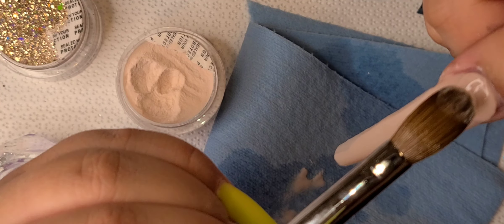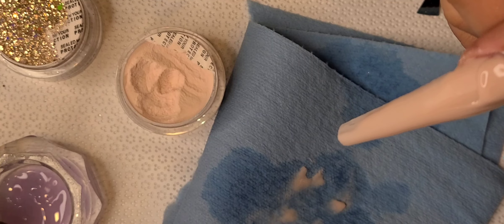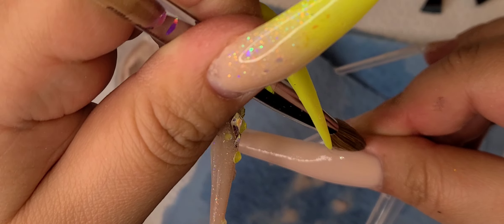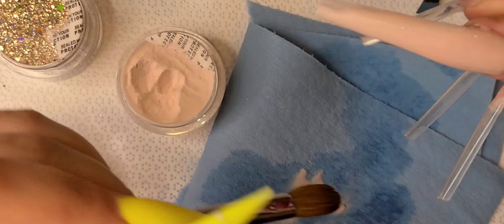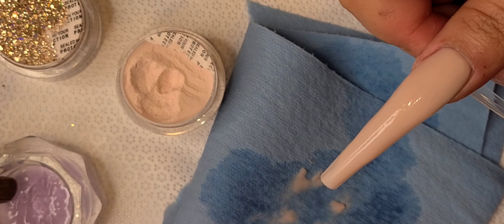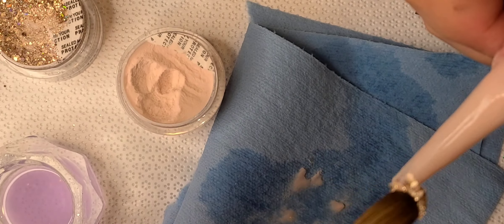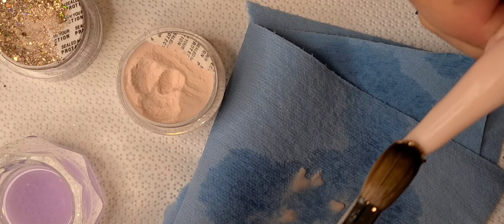I started doing sculpted nails when I was going to school for manicure and all of that, but when I was in the salon it was just faster to do nail tips. Back then the nail tips were always all flat, but now that the c-curves are popping and in style, I used to kind of struggle with the application, so I just wanted to show you guys exactly how I apply the acrylic and move my brush.